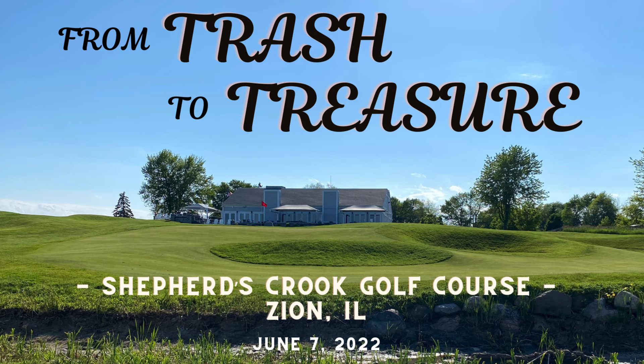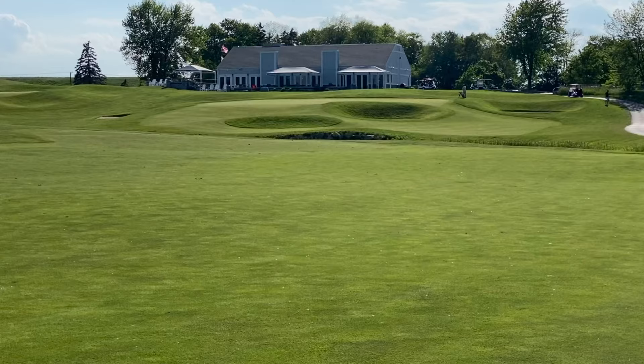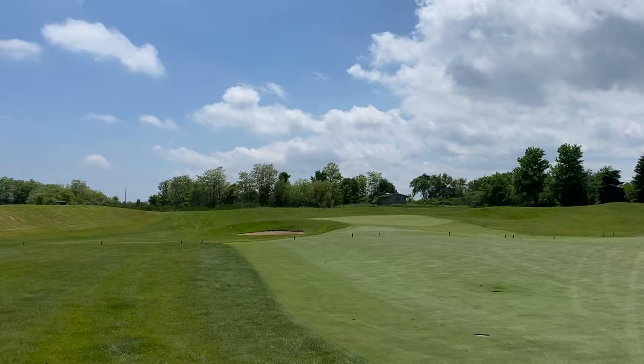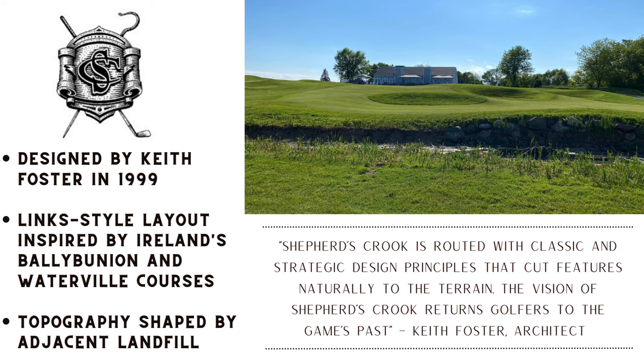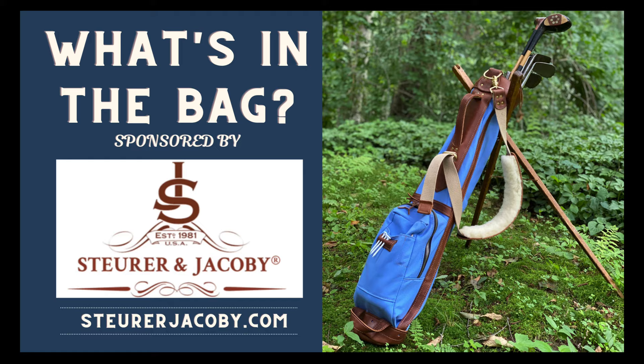Welcome back to the channel and to another Hickory Hacker course vlog. This week we're playing pre-1935 hickory golf at Shepherd's Crook Golf Course in Zion, Illinois. Shepherd's Crook is a municipal course, probably one of the best I've ever played, and it's set right next to the city dump, which makes it a pretty interesting setting for golf. It was designed in 1999 by Keith Foster as a links-style layout, and it really makes use of the topography very well.